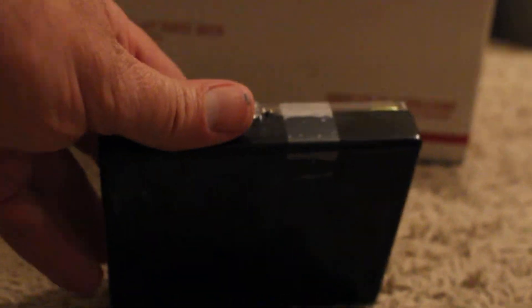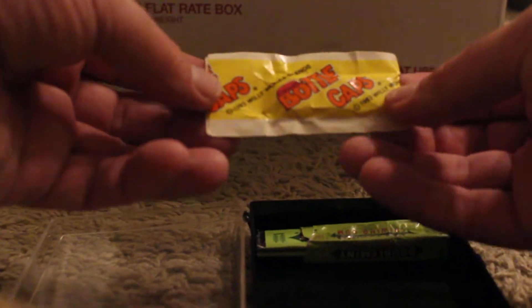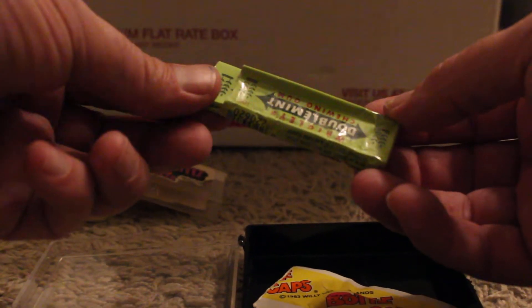Should put some freebies in there, look at that. Let's see what's in here. Nice mints, Dona mints, any bottle caps - nice. It's a good freebie. Some old double mint.